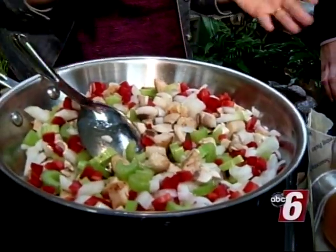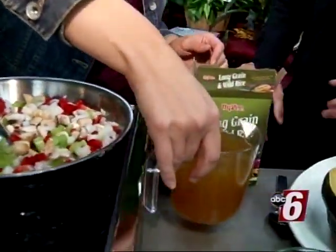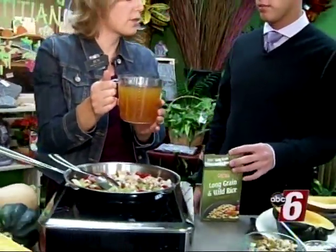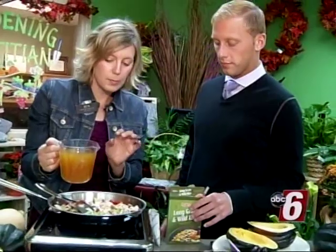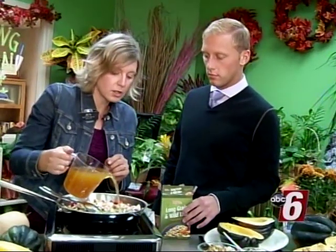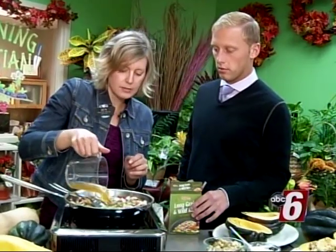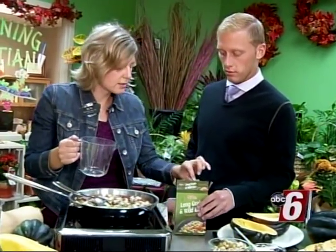Once you get those all cooked, you're going to add about two cups of liquid: a cup and a quarter of no-salt-added chicken broth and about three quarters of a cup of water. Mix those together and add that in.